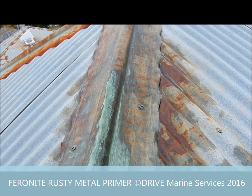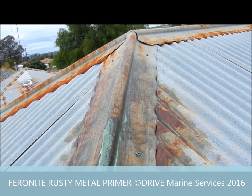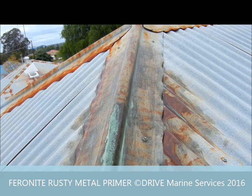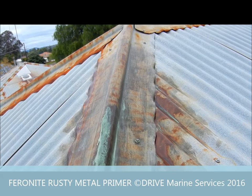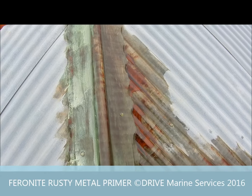You'll notice it's not all over the place. We don't need to put it on areas where there isn't rust — it's wasted. So we'll just do the areas where there's rust, and then we'll paint over the top of it later on. I'll put a second coat on this to make sure we've got it sealed properly — second coat of Fahrenheit Rusty Metal Primer.